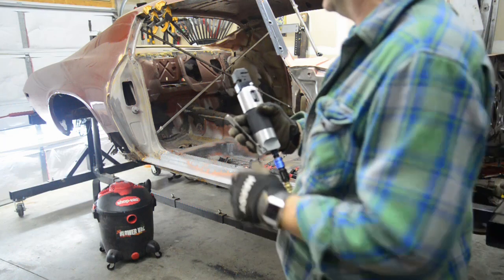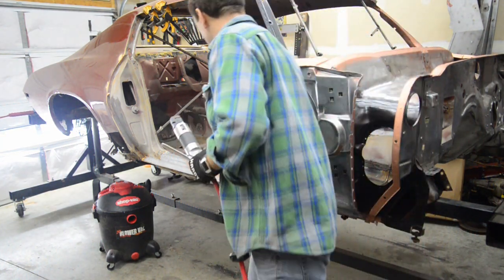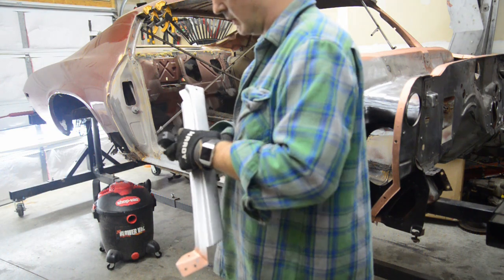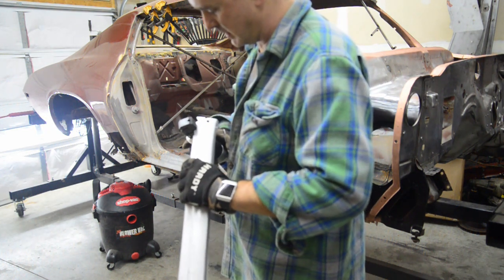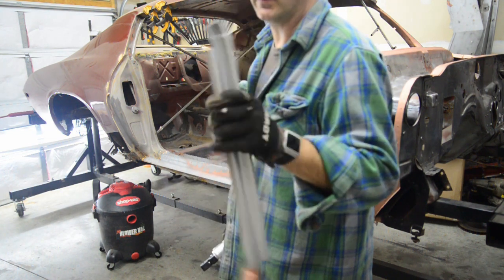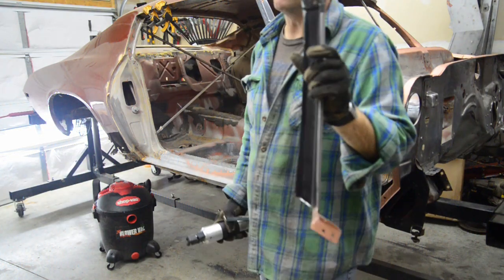A few weeks ago when I was at Eastwood, I got this clutch flanging tool. So when you need to punch a hole through for a plug weld or whatever, I think it is awesome — I wish I would have had this years ago. What you do is take it in, shove it in, squeeze the handle. There you go — you get a 3/8-inch hole for a plug weld, which works great on that thin material.